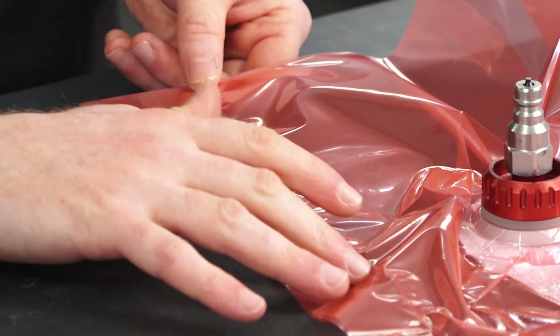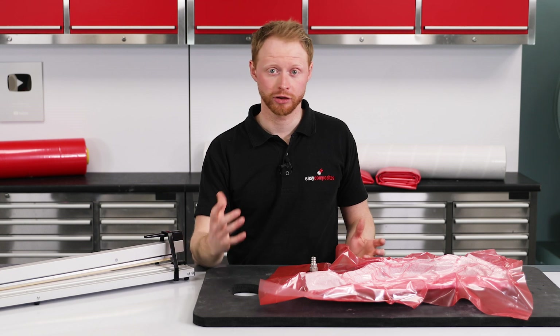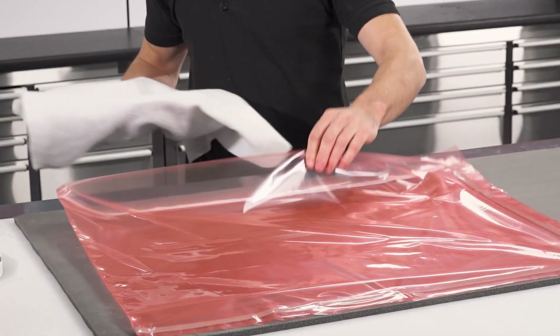Not only is the heat sealed edge very reliable and incredibly quick to do, it also reduces consumable waste because there's no sealant tape involved.